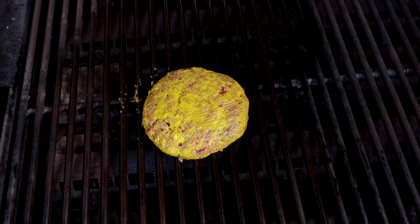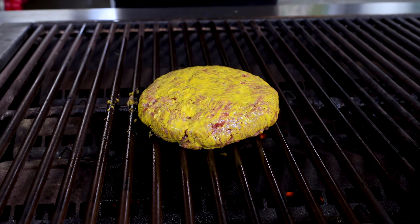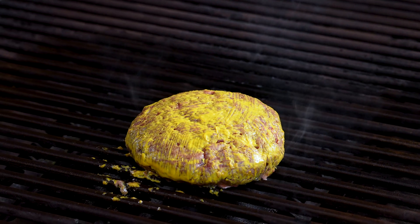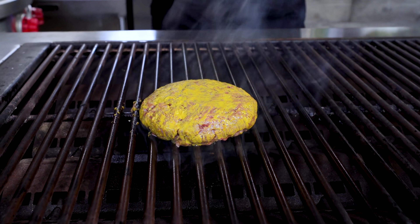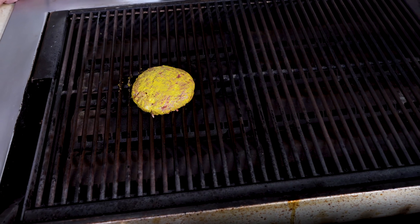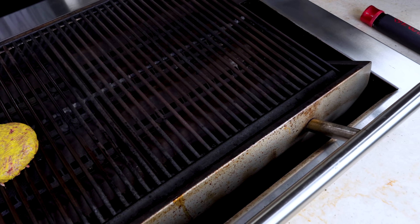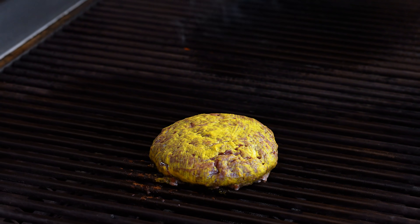I cleaned my grill today, and when I say clean my grill, I don't mean just the grates. The grates come off, the things underneath come off, everything gets scraped and cleaned out. You want to operate from a position of cleanliness — not just for food safety sake, because everything burns off — but your burners will work better. Everything's just better.